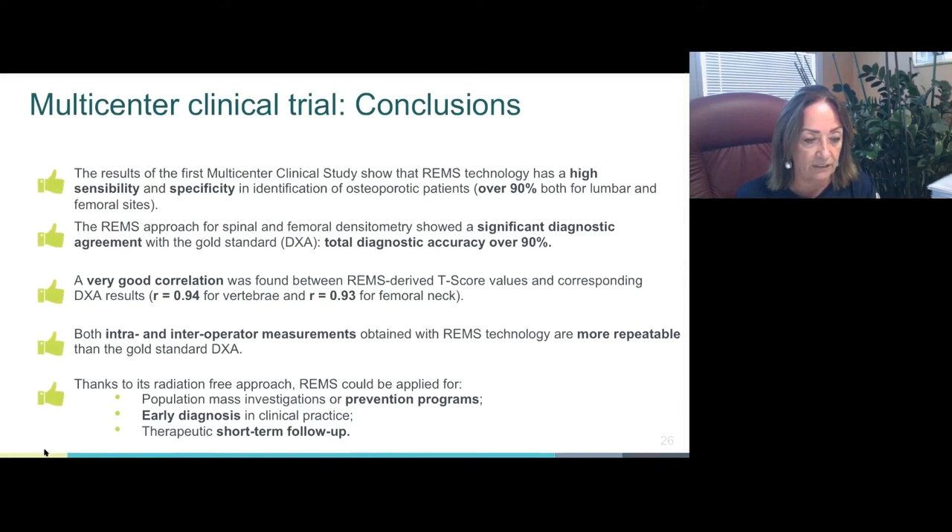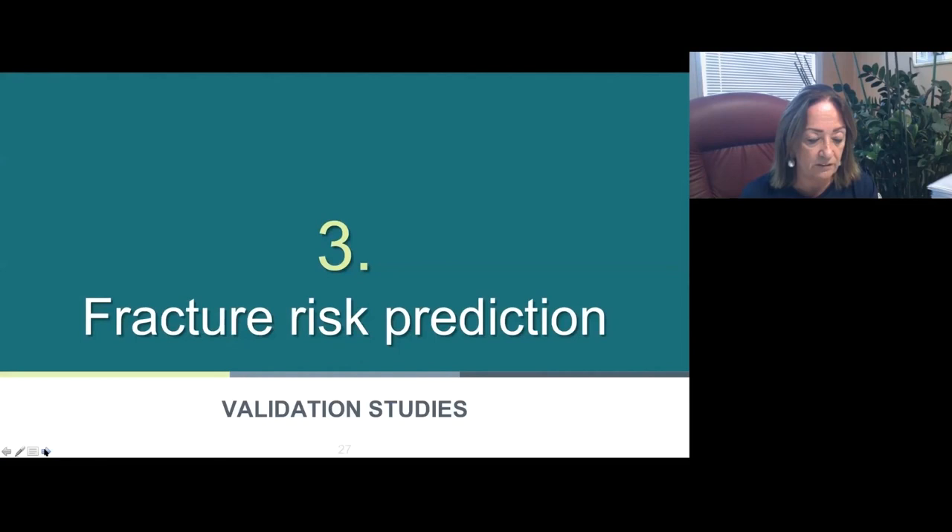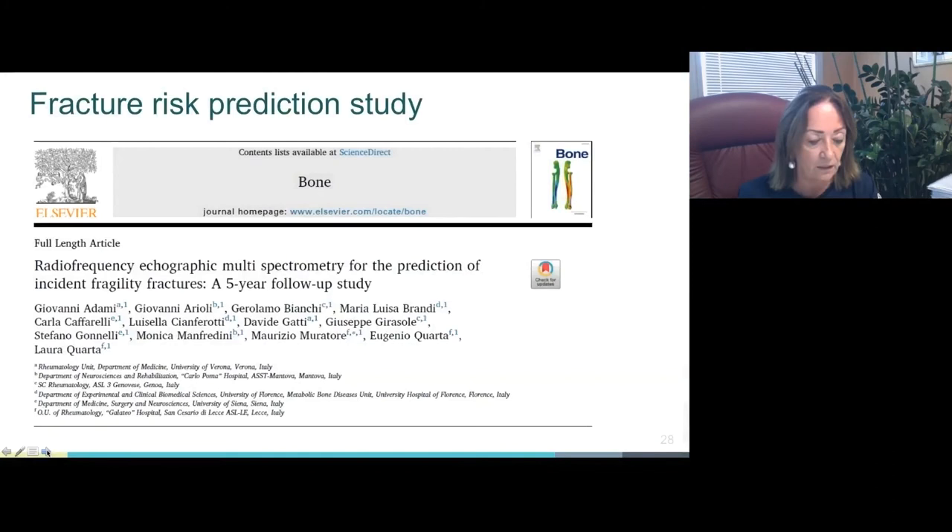Since fractures are the most important osteoporotic complication — with three million fractures per year in Europe caused by osteoporosis — the ability of REMS T-score in identifying patients at risk for osteoporotic fractures has also been investigated. The results were published in a recent scientific paper in the journal Bone.